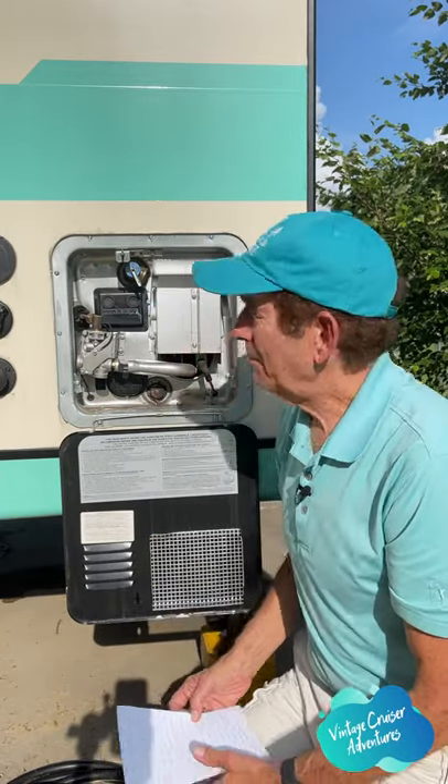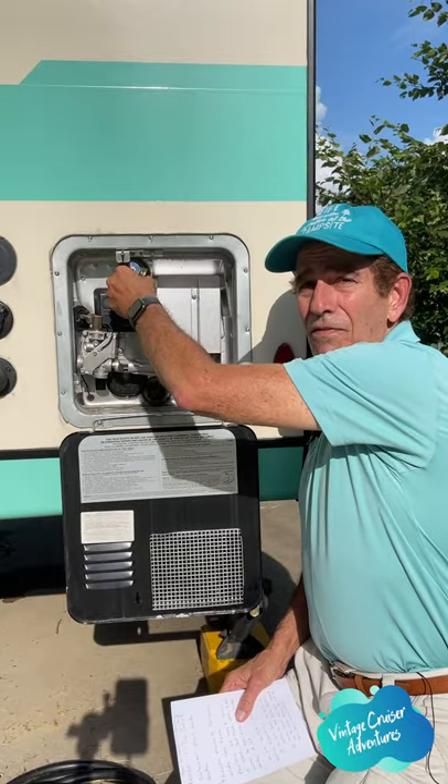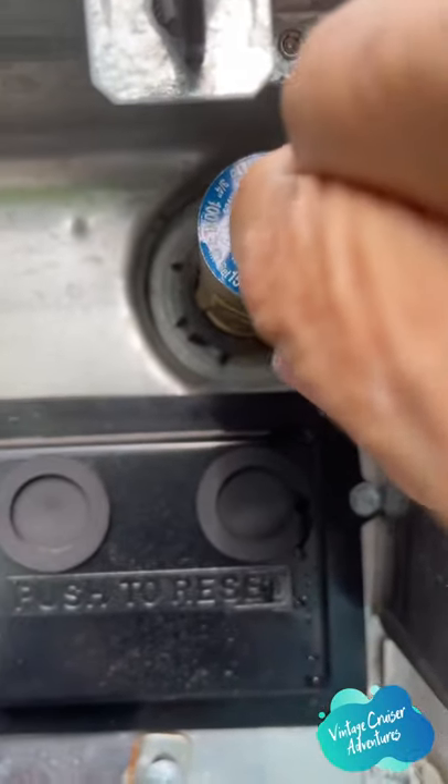The second thing we're going to look at is the pressure relief valve — it's right here. All you do is pull it, and there's pressure behind it.